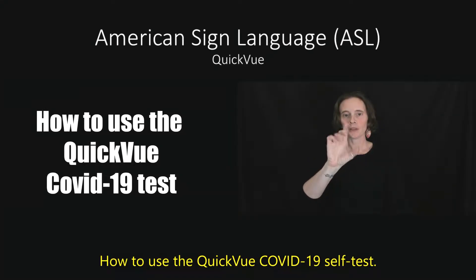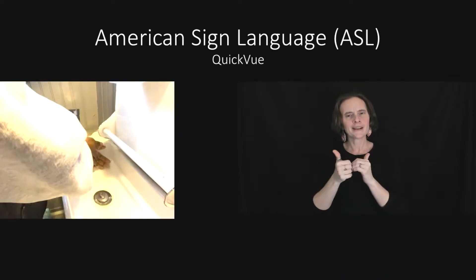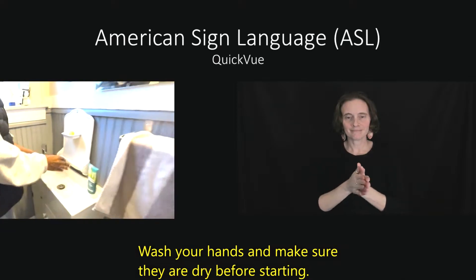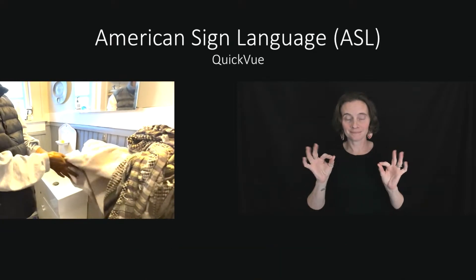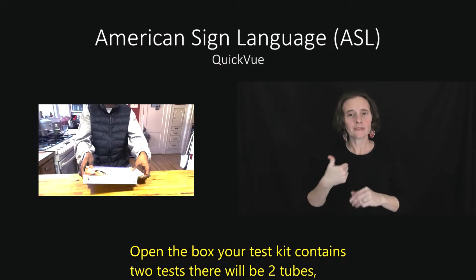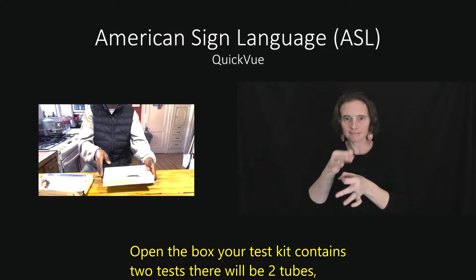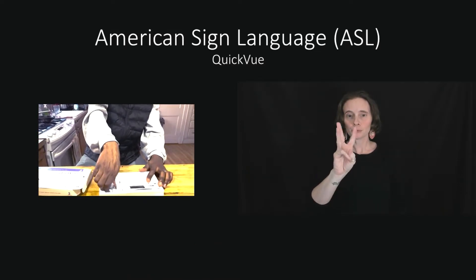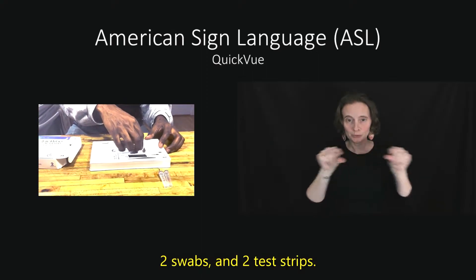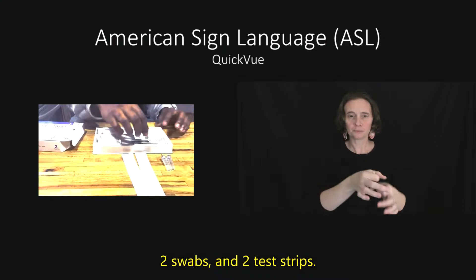How to use the Quick View COVID-19 Self Test. Wash your hands and make sure they are dry before starting. Open the box. Your test kit contains two tests. There will be two tubes, two swabs, and two test strips.